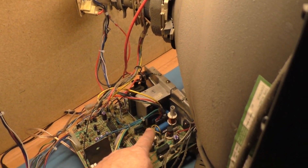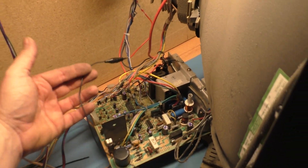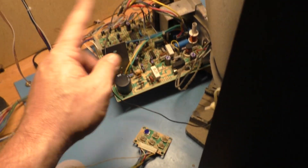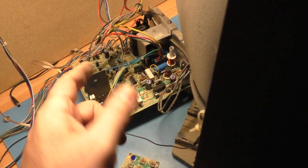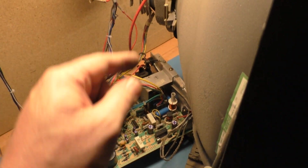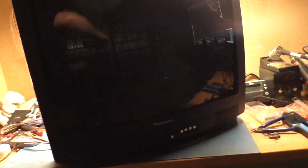All hooked up — anode, neck, yoke, dag ground, remote, power, and video. It's the same K7000 we had on the last tube and all the readings indicate it should work just fine. All the settings and adjustments are still the same. We'll cross our fingers, hopefully we're two for two — one, two, three.